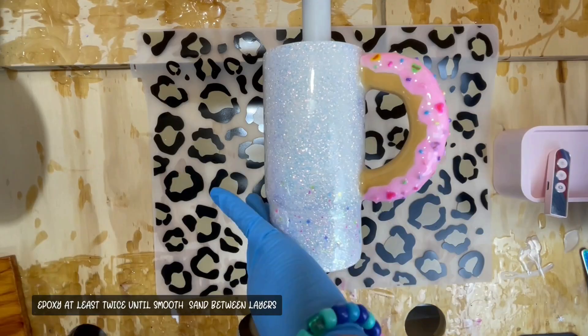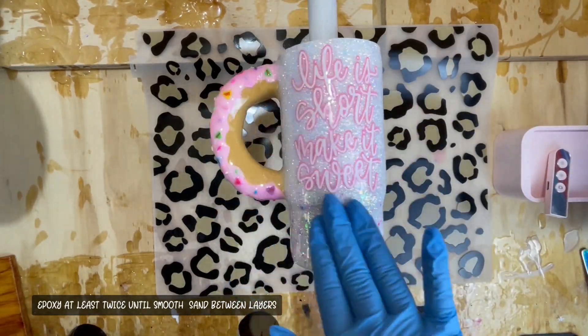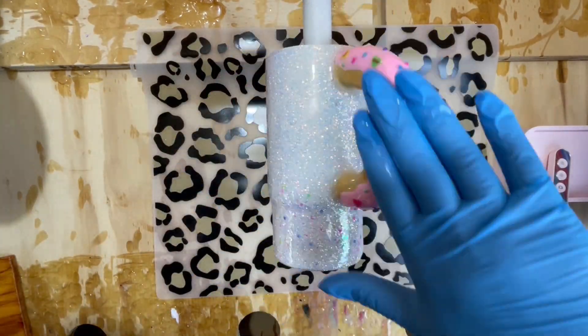After our decal is exactly where we want it, we're going to go ahead and epoxy it at least two more times, sanding between each layer, making sure all our edges are nice and smooth.